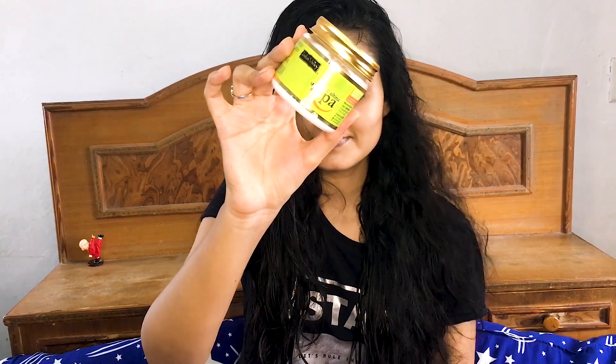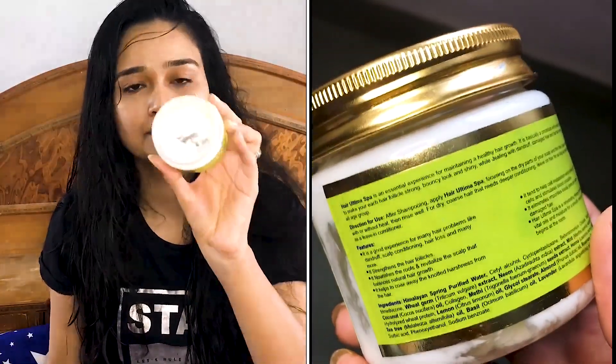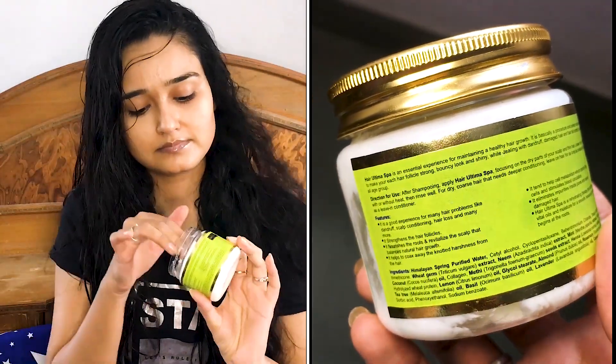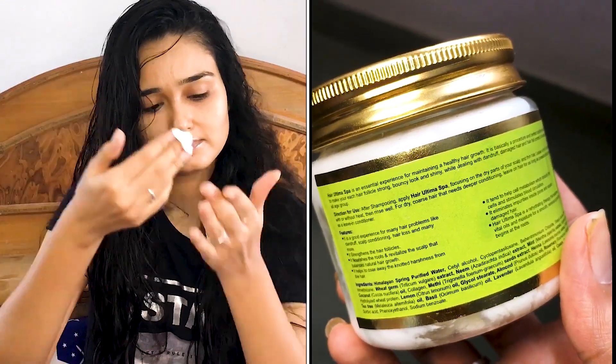The first product I'm going to show you is the Indus Valley Hair Ultima Spa. This has some really great ingredients like spring water, wheat germ, and natural ingredients like neem, mint, methi, henna, lemon, rosemary oil, and lavender oil. What I actually do with this is apply it on my wet hair.